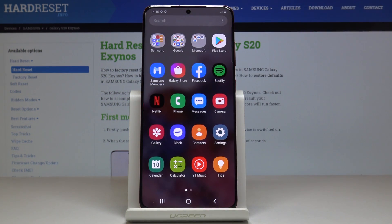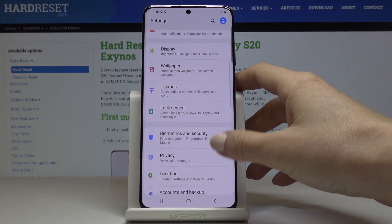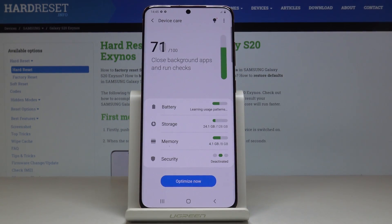First, let's open the list of all applications, then find and select the Settings. Here you should scroll down, find and pick Device Care — it's right here — and then go to Security.